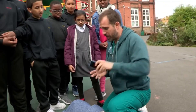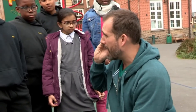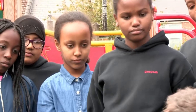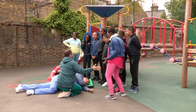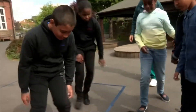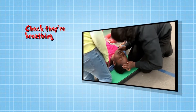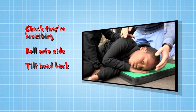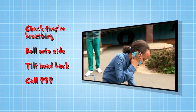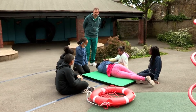Now phone the ambulance — 999, give your location, say what's happened, say that you want an ambulance and they'll be on their way. While you're waiting, keep checking the person is still breathing. So if you see someone rescued from drowning and unresponsive, check their breathing, roll them onto their side, tilt their head back, and call 999. If the person isn't breathing, the response is different — you must call 999 immediately and find an adult.